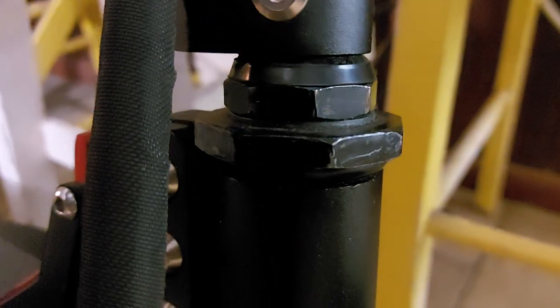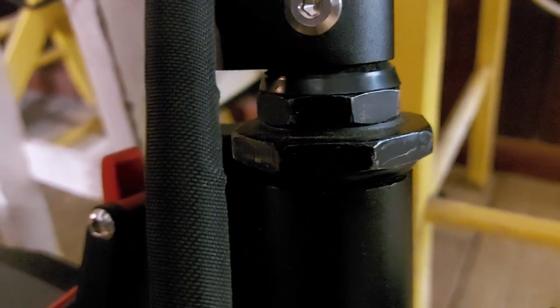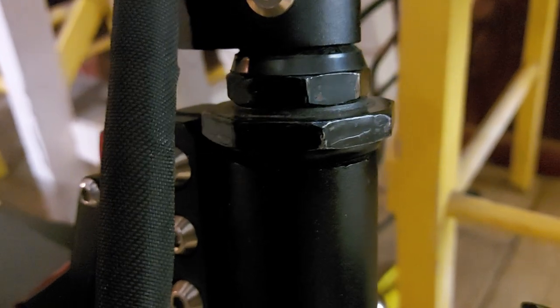However, one problem I did notice is the head is a bit loose — it rocks backwards and forwards by just a millimetre or so. It's tight, but I think the bearings are worn or it's just not tightened down on the bottom enough. So I'm going to have to undo that, tighten it up a bit, and see how it goes. It's not going to pop off or anything, and other than that everything seems pretty good.